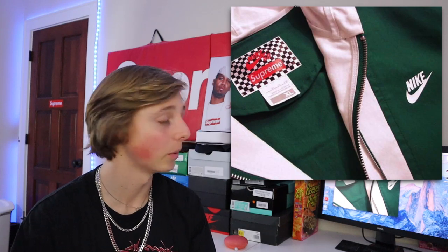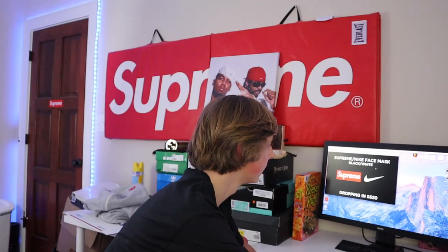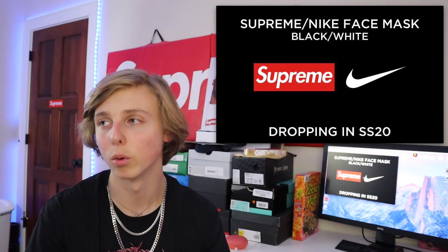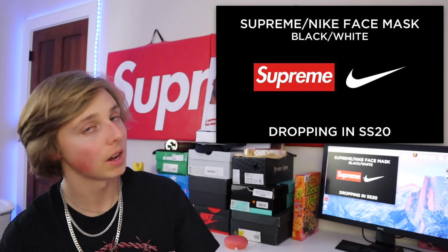I also got a leak of a Supreme x Nike collab. As you can see, it looks like we have some nice jackets coming for Supreme spring/summer 2020 — more of a vintage style, and there seems to be a checkerboard thing going on with the tag. There's also a Supreme x Nike face mask that's going to be black and white, dropping this season as well. It's just a face mask — one side black, one side white, or black with white lettering — and this one's going to resell too.